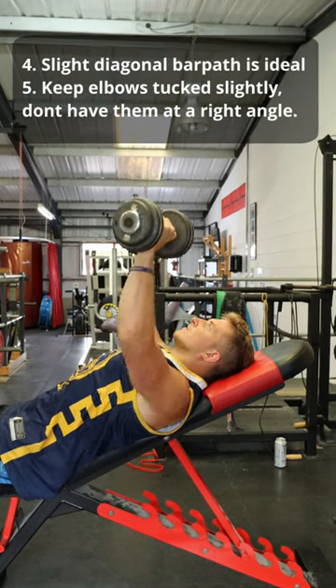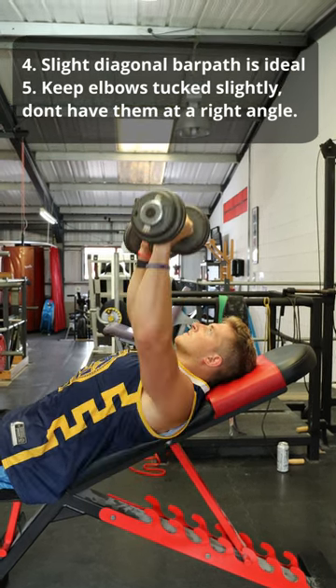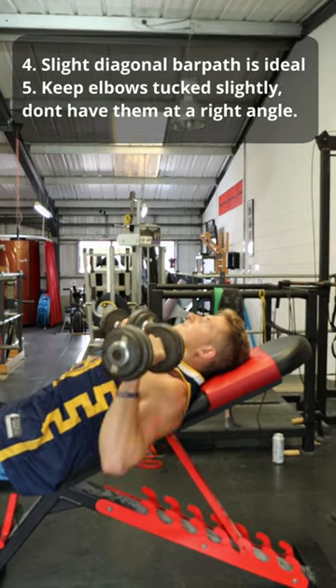To keep our shoulders safe, keep our elbows slightly tucked so we don't have them at an exact right angle, as seen in the side-on demonstration of this video.